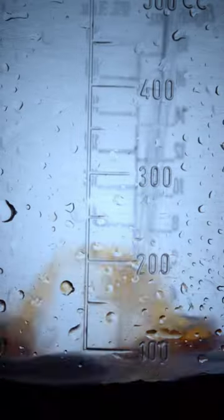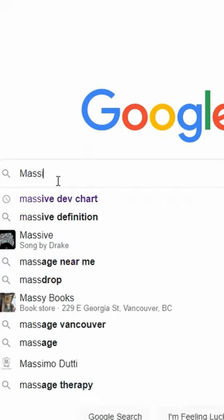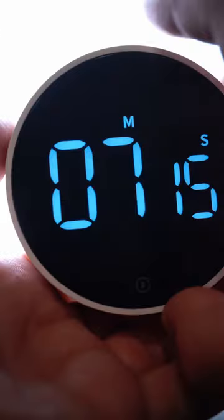Dilute the chemical. Search your developing times on the Massive Dev Chart for your film and developer. Set your timer.